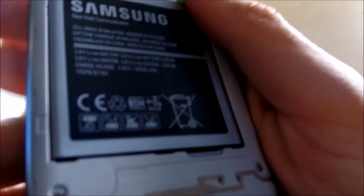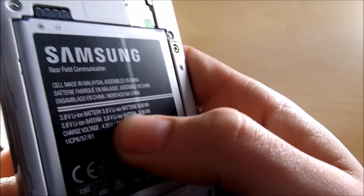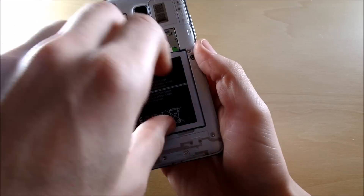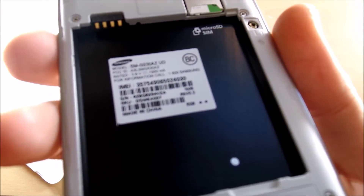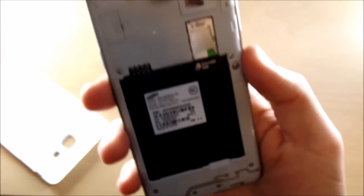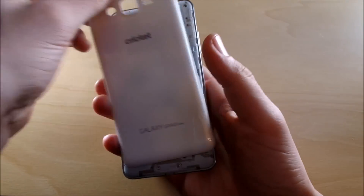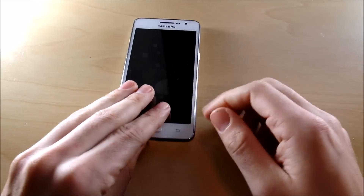We have the 2600 milliamp hour battery by Samsung, which should give us great battery life. Right there is where you insert your SIM card slot and your micro SD card slot — they sit on top of each other. This is a basic Samsung design and has always been this way, and removable options here is always a plus on Samsung phones.